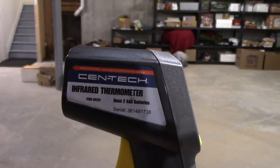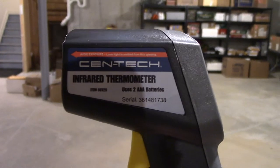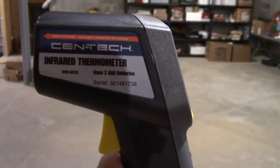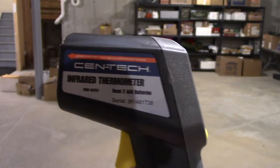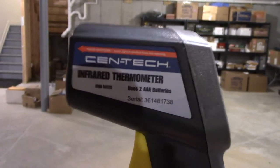Alright everybody, what we have here is an infrared thermometer by Centech, as you can see. I picked this up from Harbor Freight about maybe a month, month and a half ago, and I've been meaning to make a video for you on it, and here it is.